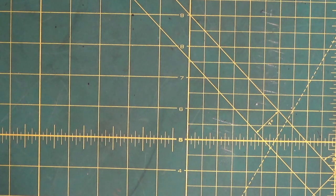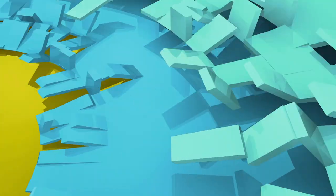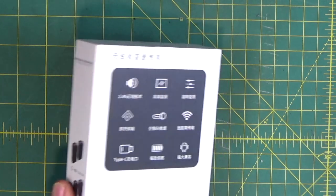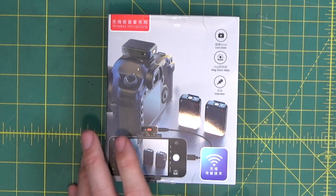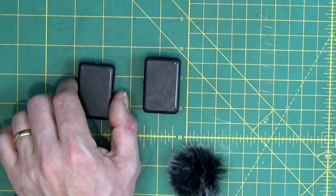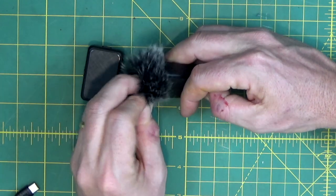This AliExpress purchase is absolute rubbish — let's see if I can make it better. In a previous video you may have seen me look at this wireless lapel system, cheap from AliExpress, no more than 23 dollars. When I reviewed it I took a punt on it hoping it would be a little gem, but it really was a heap of rubbish.